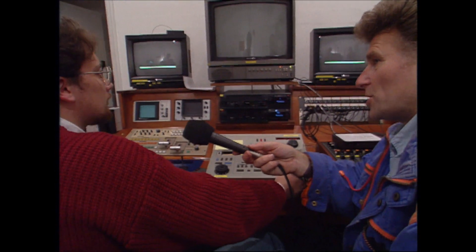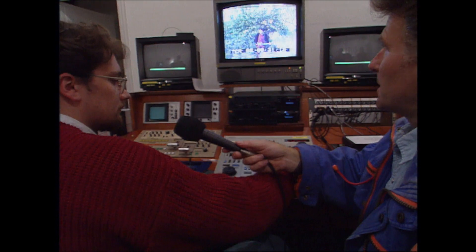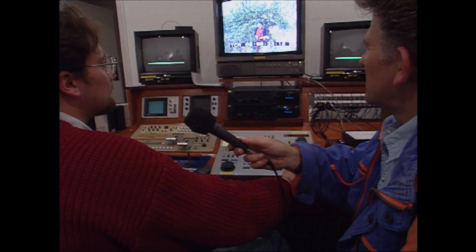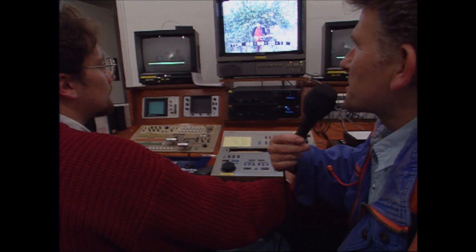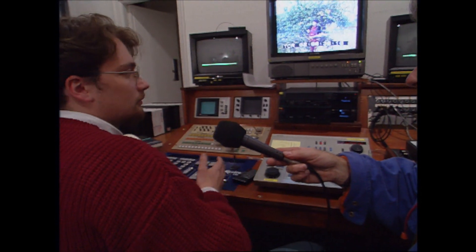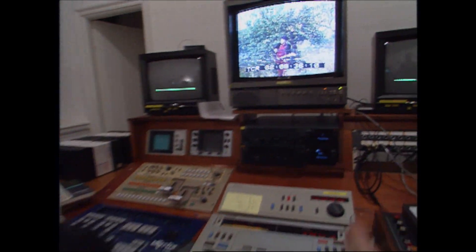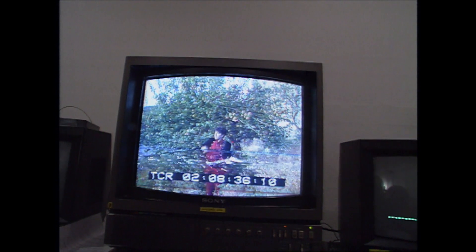Have you got any of the video finished yet? We've just got some offline. What are the numbers on the screen for? That's the timecode. What's that used for? So you know where every frame is. So that's just the same as a frame number on the side of a bit of cine film? Yes — that's the 10th frame, that's level 12. Just numbers.